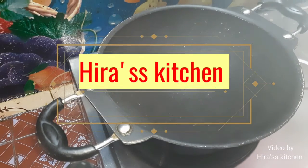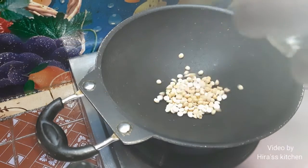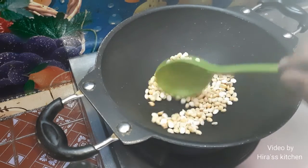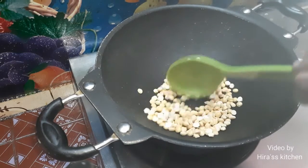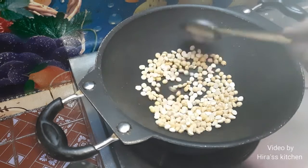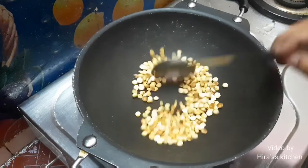Hello friends, welcome back to my channel. Now I am going to add a chutney. This is a chutney — if you want to add it you will need to add the chutney.